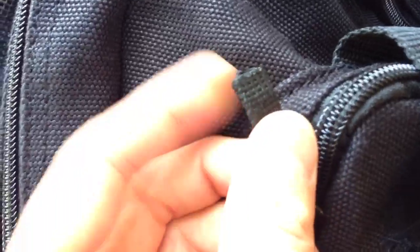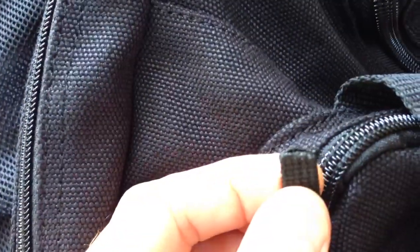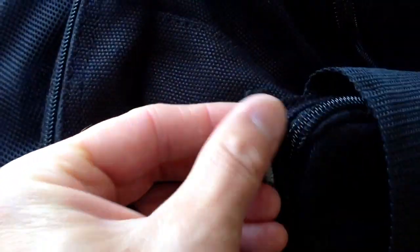See how it's kind of a heat sealed edge now? That should not come out again. If it starts to, just heat seal it a little bit more. It basically just melts into itself and then it heat seals up. So that's all you really have to do, and there's your quick fix.